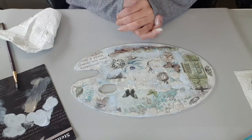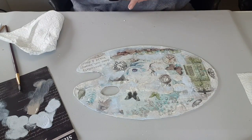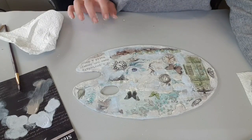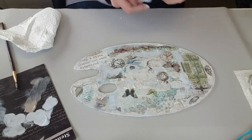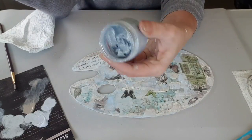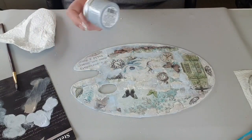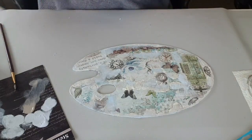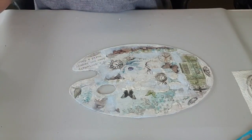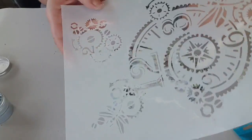J'avais quand même envie de venir faire avec des pochoirs pour donner un peu de brillant de la pâte pailletée. J'ai choisi cette pâte texture pailletée bleue. Celle-là, on ne la trouve plus chez Keepers, mais ils nous l'ont remplacée par d'autres pâtes pailletées. On va venir en mettre par-ci par-là. J'ai choisi ce pochoir-là parce que je l'adore, et on va venir prendre les petits dessins ici.